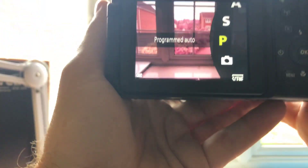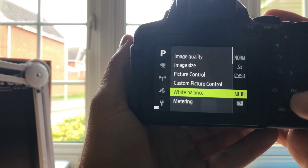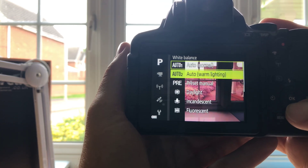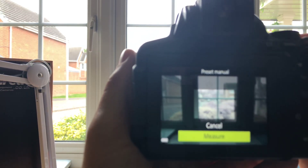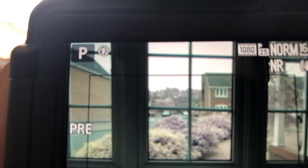I'll put it into P mode and go into the menu to adjust white balance. Let's try preset manual — I'll measure that, which should settle things down a little bit.